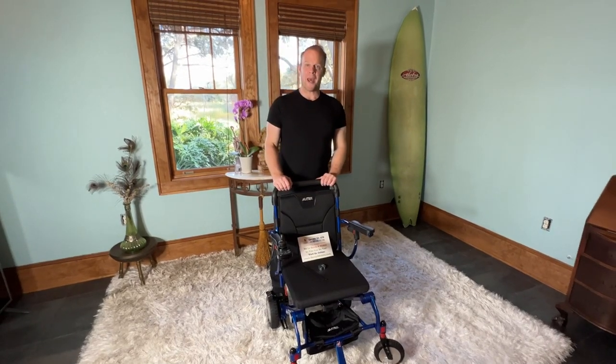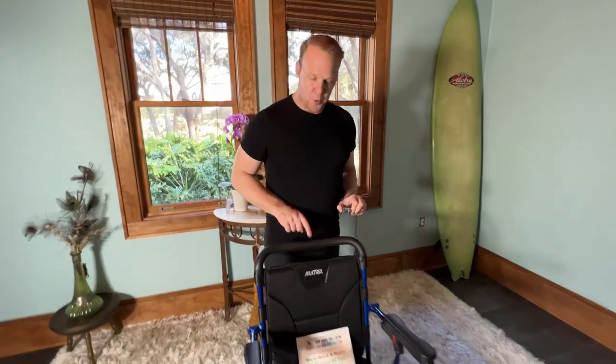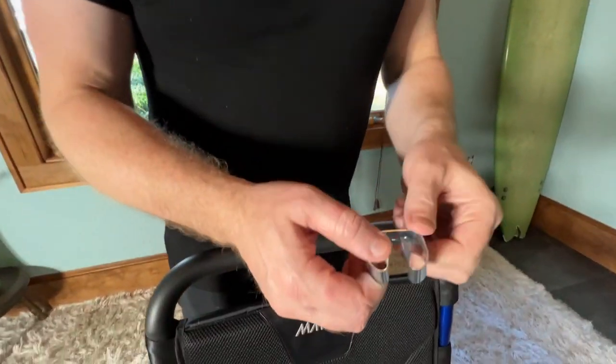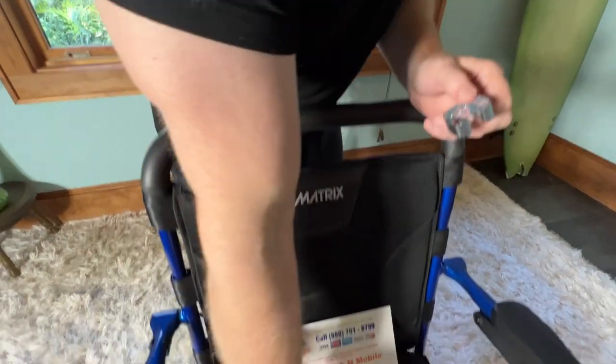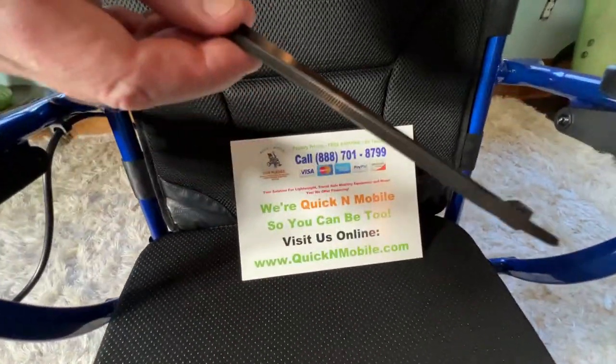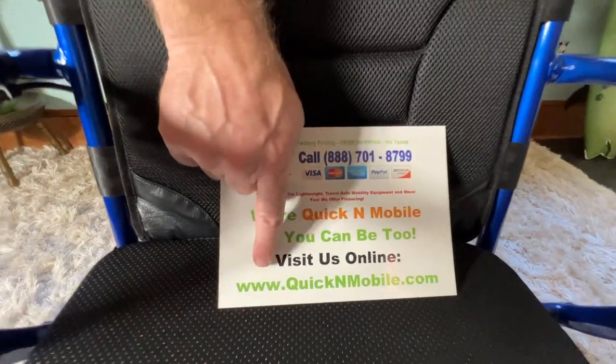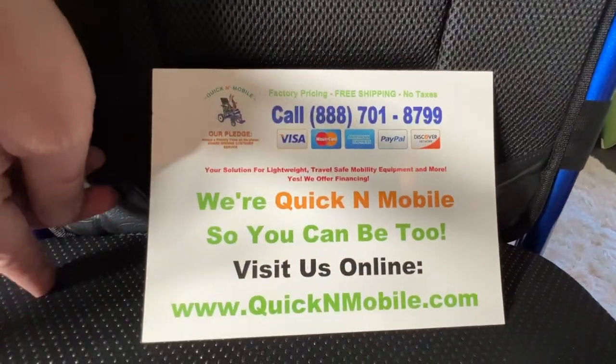Hello, this is Paul from quicknmobile.com and we are going to attach the cane holder to the back of the matrix. We have the cane holder and I have got two zip ties which are not included — you will need to get the zip ties. This is just how we attach it, and of course the cane holder. You can find this at quicknmobile.com.